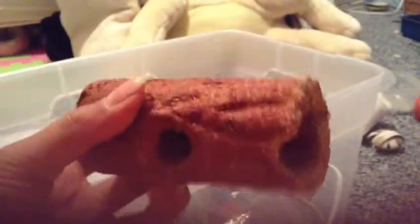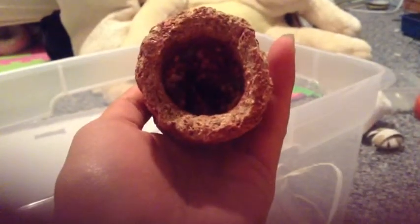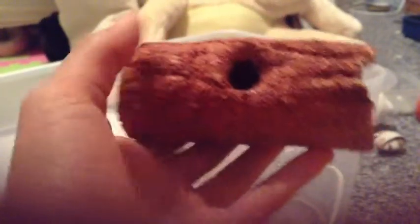I just have some paper towels, I have one veggie wedge, I have an Ecotrition log thing and it has seeds on this side. There used to be alfalfa on this side but I just took it out.